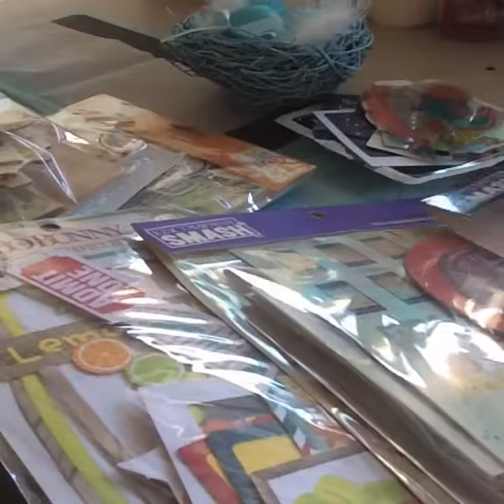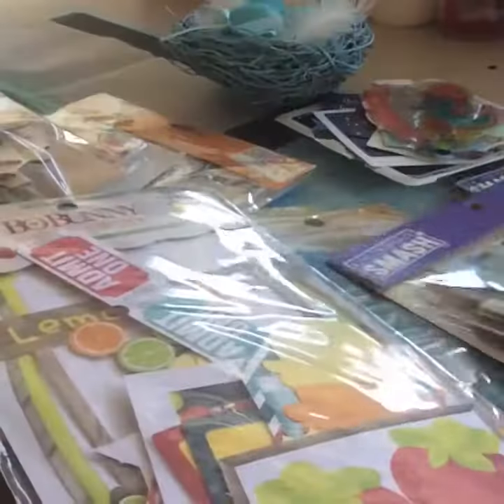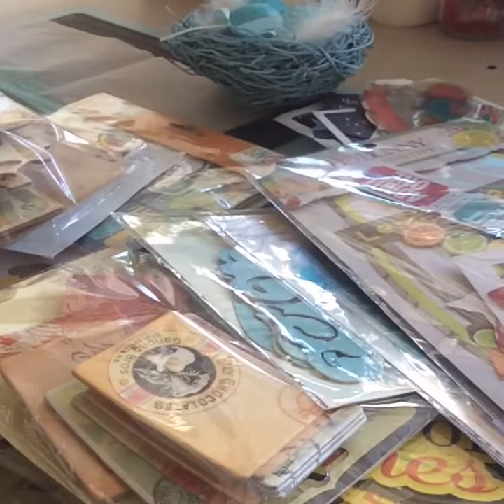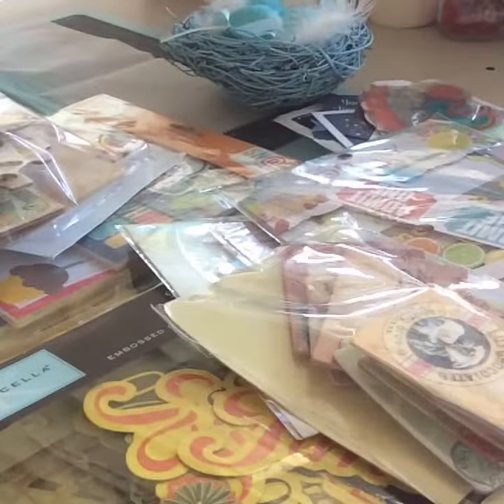I don't really have a clue as to the most practical way to do it. But I mean, I have tons of them like I said. I am planning to put some in some sleeves, maybe do some folders for them. I'm not really sure, but yeah, so just thought I'd show you.